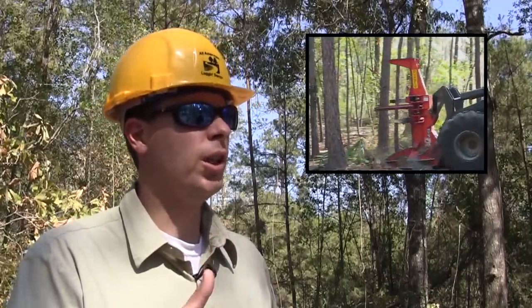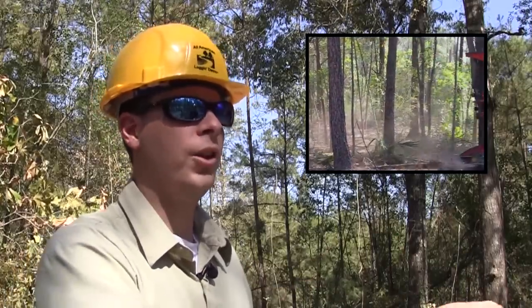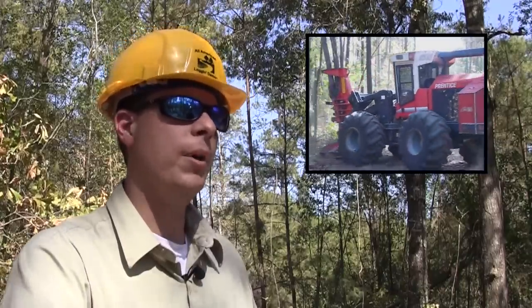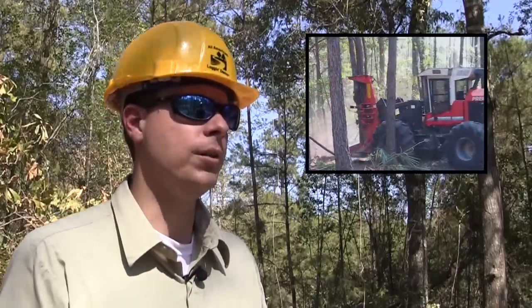On your typical harvesting operation, you're going to have a shearer, which is also known as a feller buncher. This is the piece of equipment that actually goes up and harvests a tree. It can go in and harvest a tree, grab a hold of it, harvest another one, and hold those in place, back out and drop it in a specified location. This is very important to maximize efficiency on the operation.